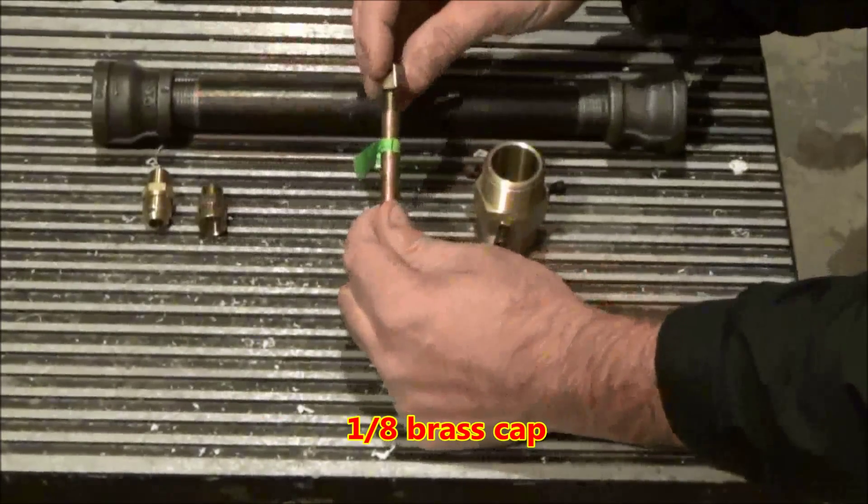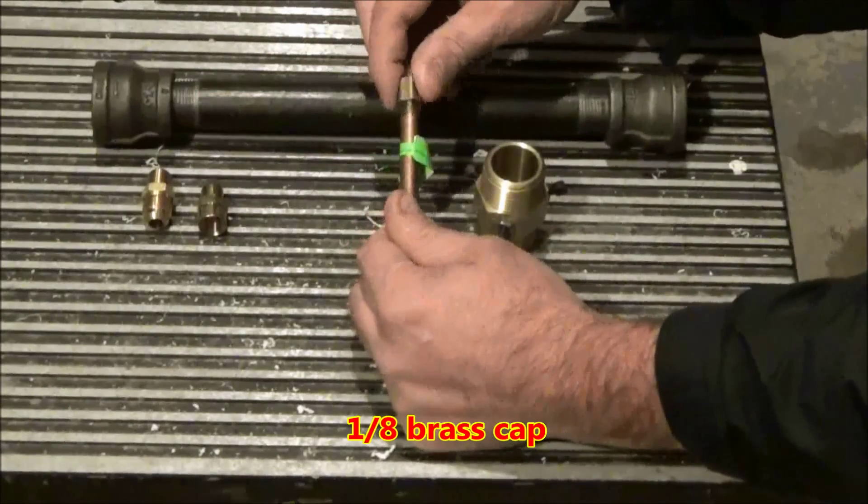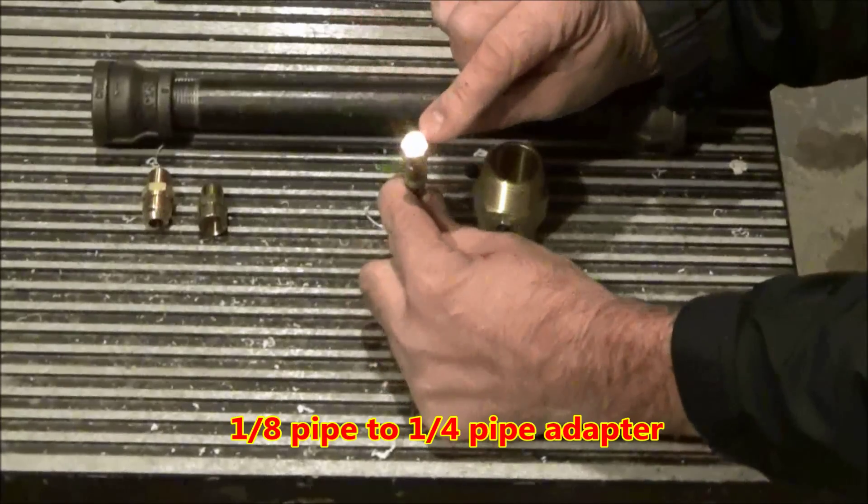Next you need an 1/8 inch brass cap that will also need to be modified. We'll be drilling a 1/16th inch hole in the center.